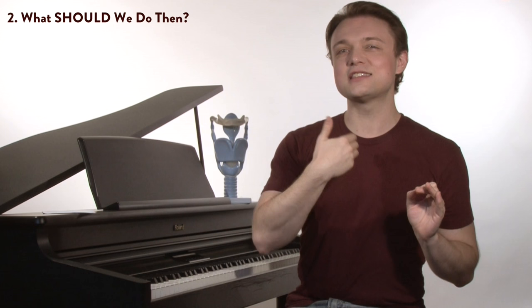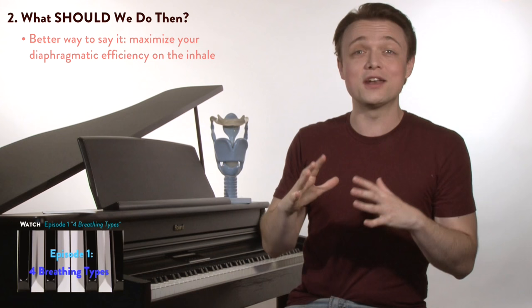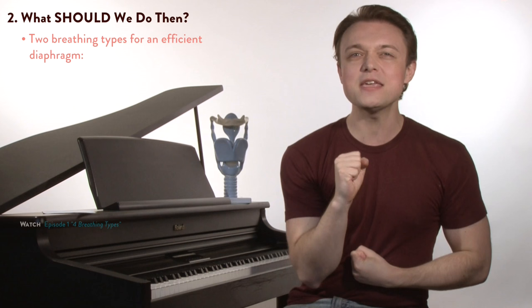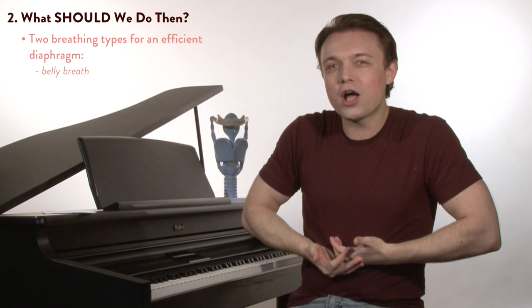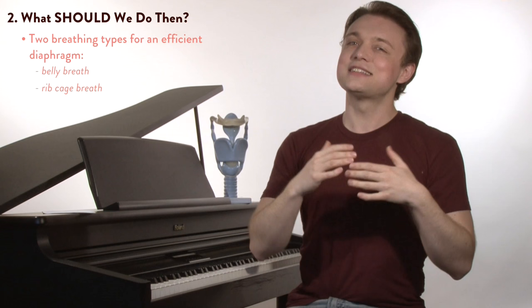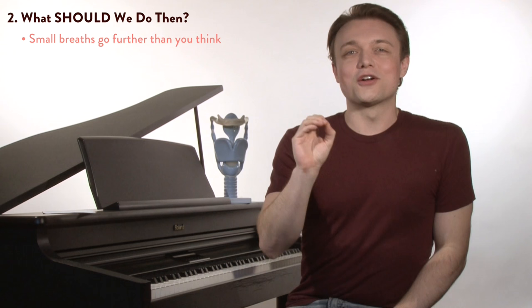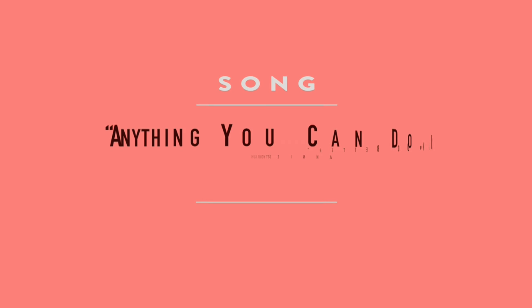Now that this vocal myth has been busted and we know that we can't sing from our diaphragms, what are we going to do? Well, we need to redefine our terms. Since we can't sing from the diaphragm, how about we maximize our diaphragm's efficiency when we inhale? We've been talking about this since episode one — the four breathing types. There are two breathing types that help our diaphragm be efficient: one is the belly breath, which takes place below the diaphragm and helps it to descend; the other is the ribcage breath, which takes place on the sides of the diaphragm and helps it expand and also descend. Putting those two breaths together sets you up for really efficient singing. Remember, it's not about taking lots of air — that actually makes singing a lot harder. We just need our diaphragms to be efficient.